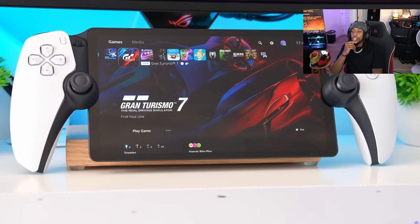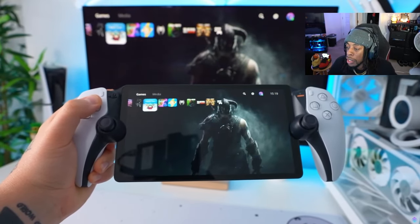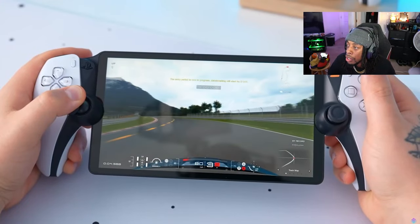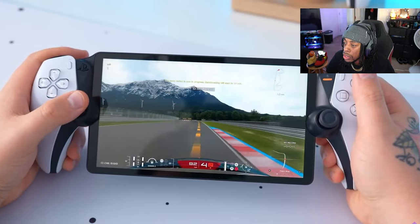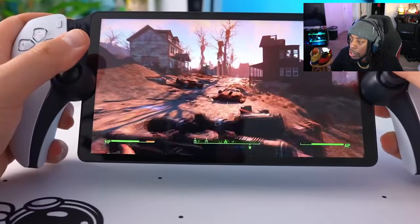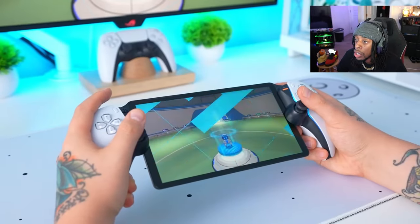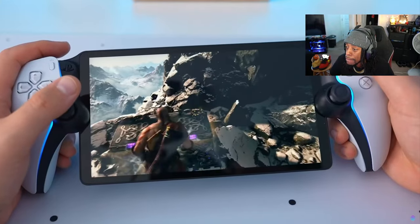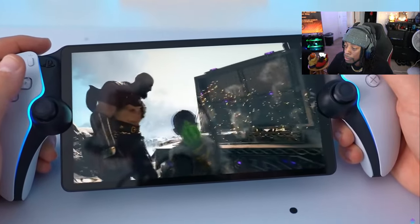One area I was impressed with on the portal was the battery life. I charged up the battery when I was first setting it up, and I was pleasantly surprised at how long I was able to game for on that one charge. In fact, I've been playing for a few hours and I still haven't had to charge it again since that initial one. All the handhelds I've used managed about two hours before they needed to go on charge, so this is definitely an advantage over those. Of course, the portal is just used for remote play, so there's nothing intensive running the battery down, and that means you can enjoy gaming for longer.